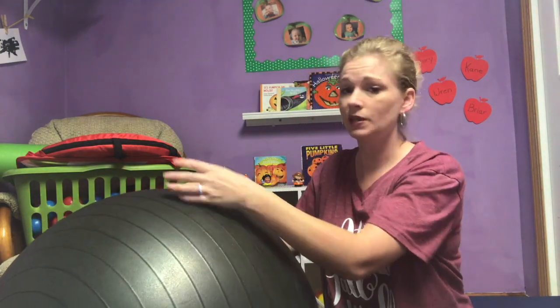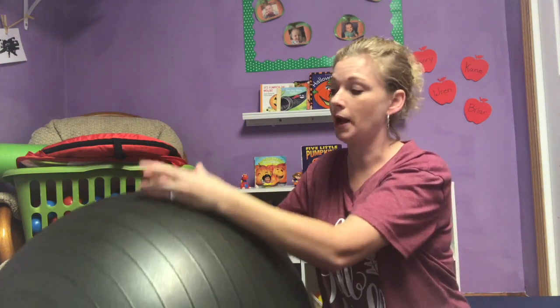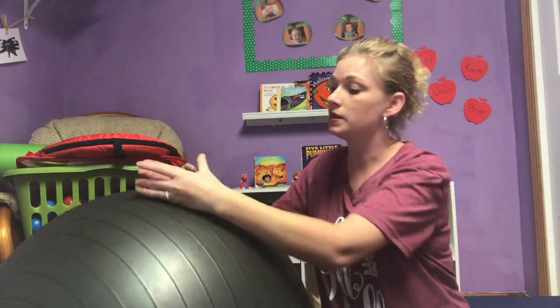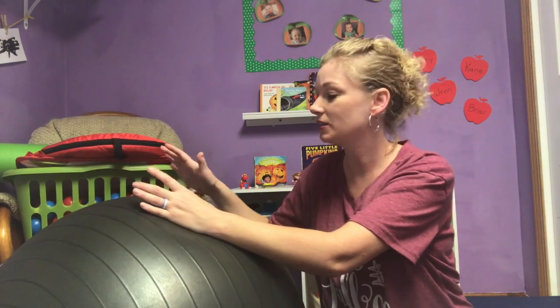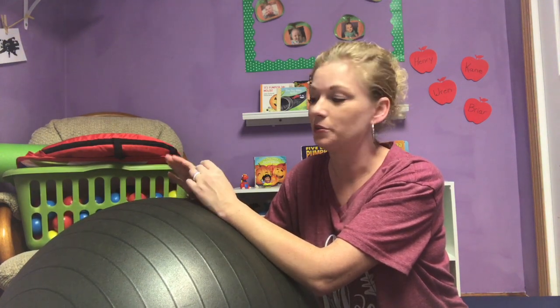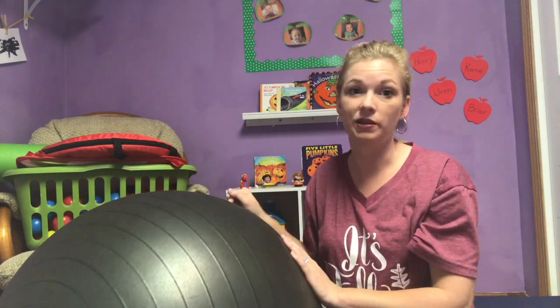For the ones doing tummy time you can lay them on their tummy and just rock the babies back and forth on the ball. With the older ones you can sit them on it and bounce them — they love that — and you can also break that midline and work on balance. We like to sing songs; 'Row Row Row Your Boat' is a really good one on the exercise ball. I have never met a kid that doesn't love when I pull out the exercise ball. It's a larger item but if you have a garage or a space to put it away, it's great for daycare.